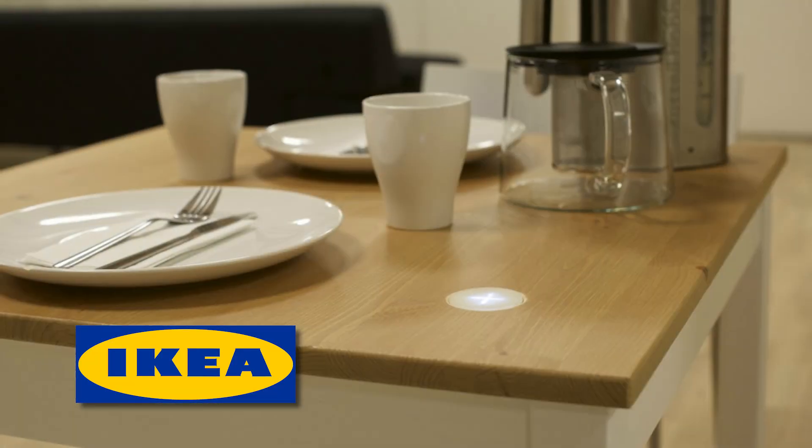No matter which standard you choose, you'll need to get a charging pad that keeps you juiced up at home. Expect to pay around $25 for a charging pad that sits on your desk or nightstand. But there are also companies like IKEA that are building wireless charging right into the furniture — love that stuff. Like seriously, just set your phone on your nightstand at night and boom! No looking for cables! Charging! Set it and forget it!